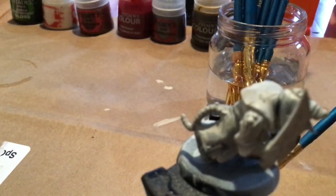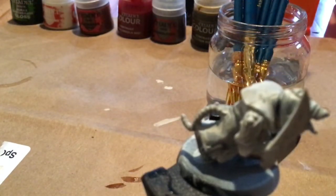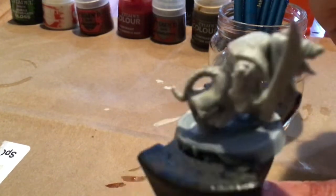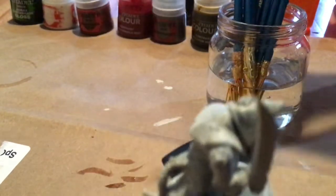Make sure you wipe your paint off a bit on whatever you're using, because you don't want to have too much and have it drip all over your guys. You want to make sure you get the right amount.